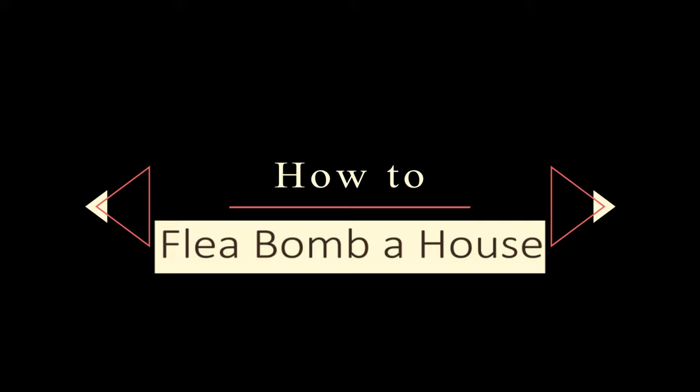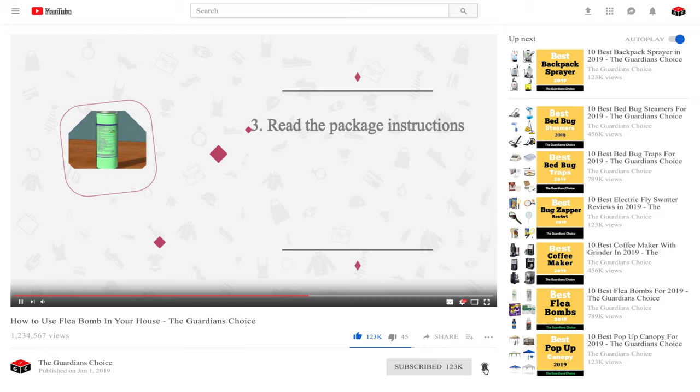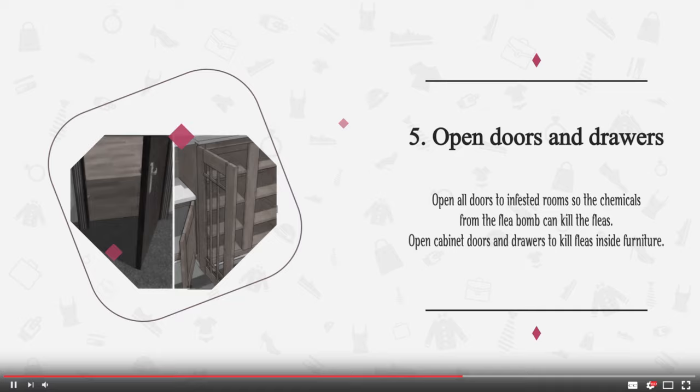How to flea bomb a house. Welcome to my channel, where we talk about gardening tips and pest control methods like this. If you're here for the first time, it's a good idea to subscribe and click the bell icon so that you receive notifications on my new uploads.